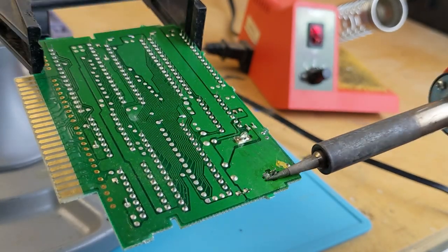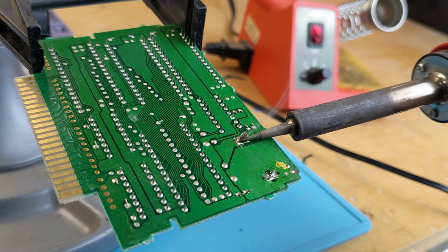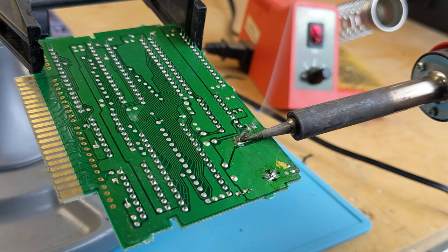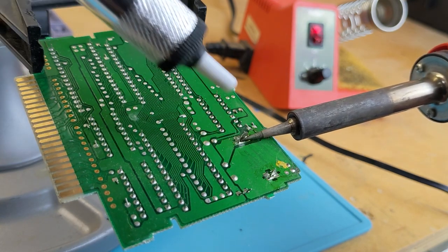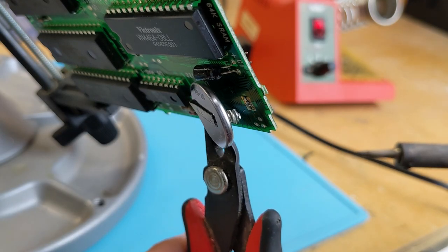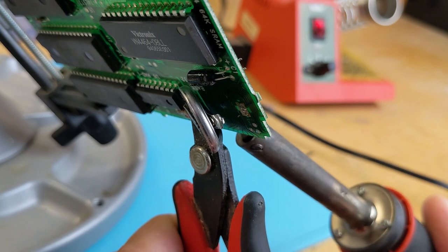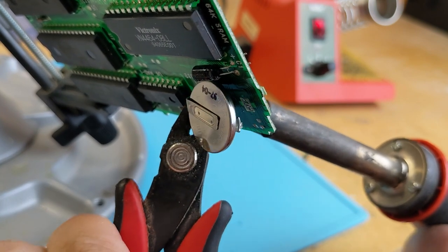To remove the battery, just heat up each solder joint with the soldering iron and then use the solder sucker to suck the solder away. You may have to flip the board over and apply a bit more heat to the terminals on the back side while pulling with some pliers. Having the right tools for the job always helps and makes these things a lot easier.